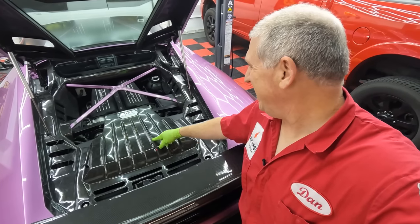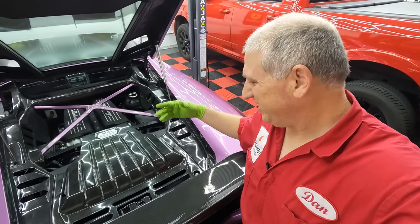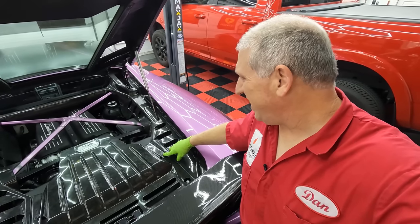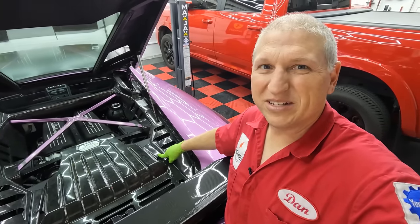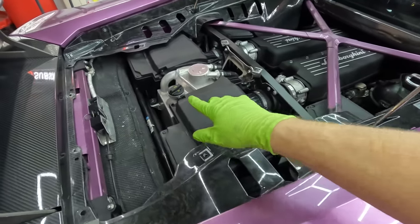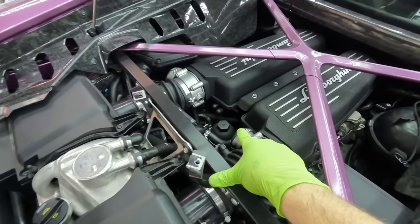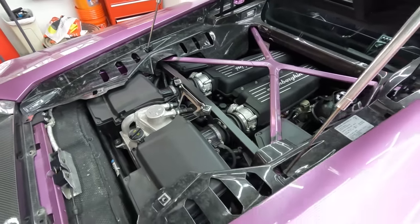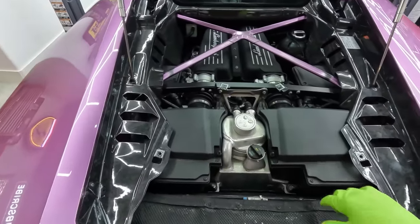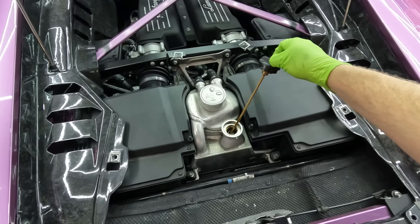We're going to get the stuff done up top first. We're going to take off this panel right here which gives us access to the oil filler and the oil filter. These fasteners are five millimeter Allens. Once we get that panel off, there is the oil filler and there is the oil filter — I believe that's like a 32 millimeter — so let's get the oil filter out.